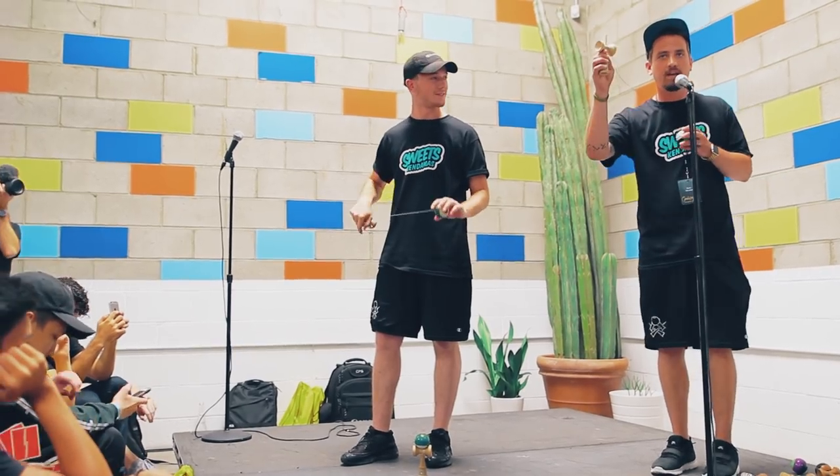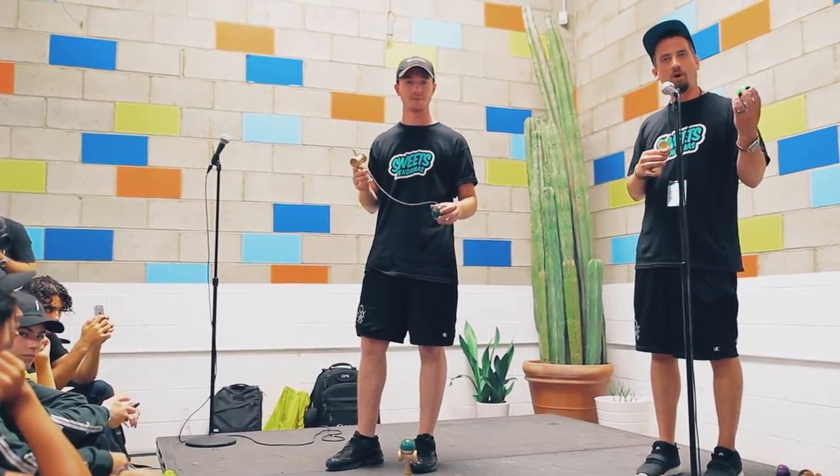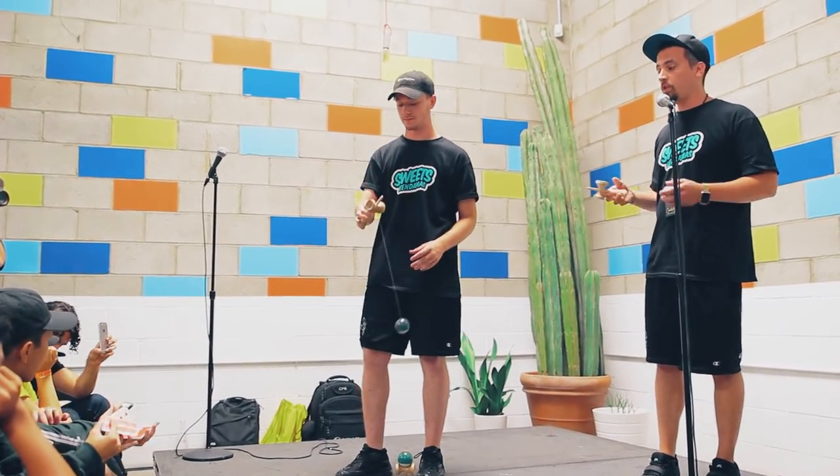The next Ken trick — this is the Ken, and this is the Tama. Tama is ball in Japanese, and Ken means sword, so it's a sword and ball game. With the Ken, we can do some other really cool throw tricks.